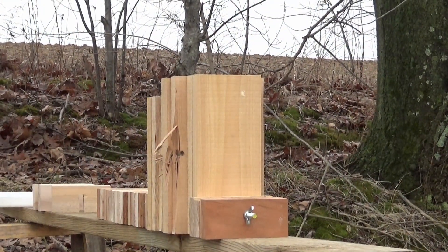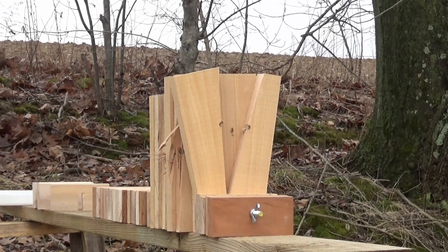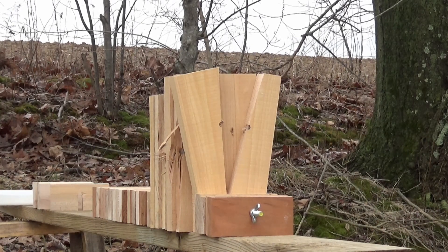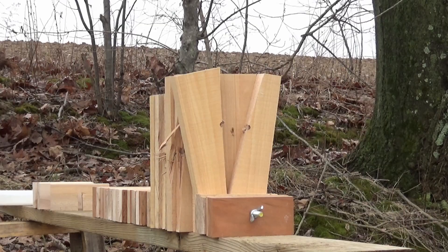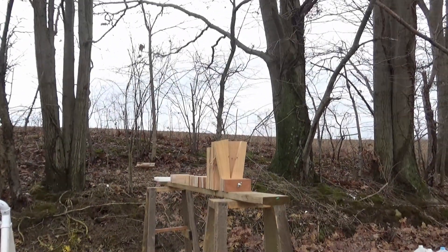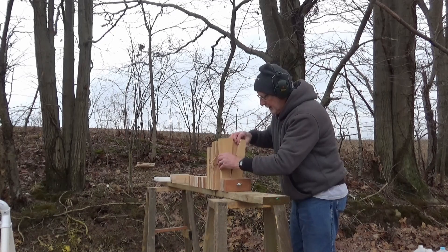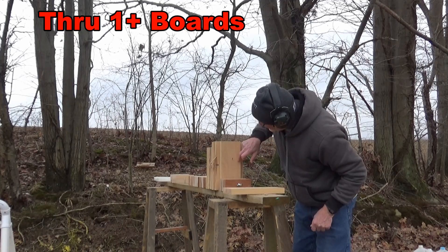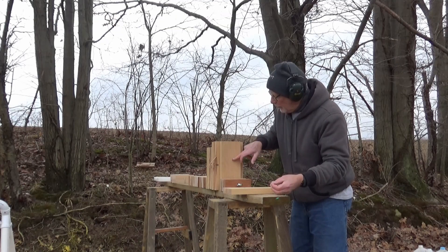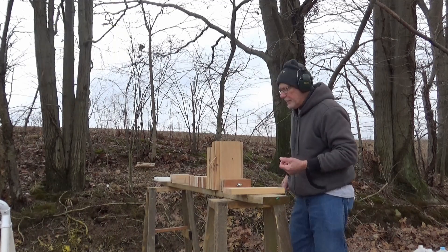Now the 38 Special full metal jacket. I can tell you that bullet popped back and landed at my feet. The full metal jacket looks like it went clear through the first piece and just put a dent in the second board. The bullet bounced off that board and landed back here about 10 feet at my feet. So that wood is pretty hard.